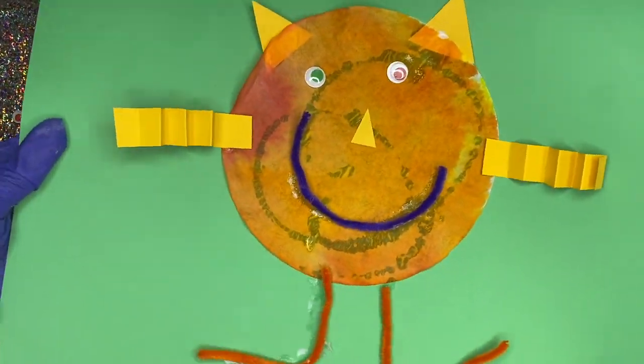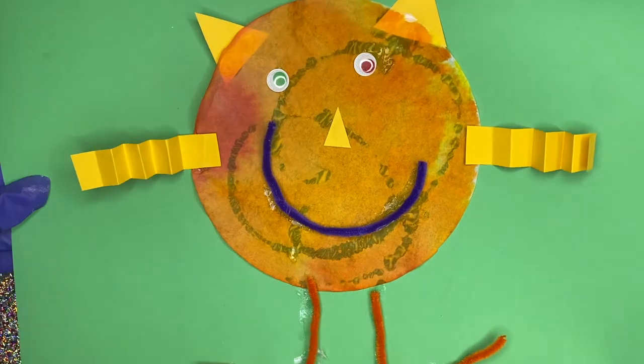Super cute and easy, and you guys can make this monster out of a plate or whatever you have in your house. Be creative and definitely don't forget to show me!